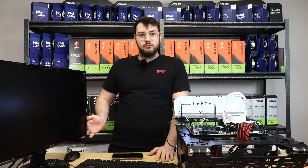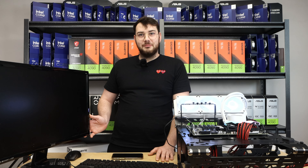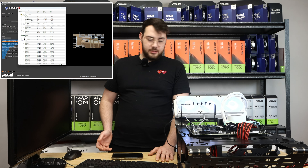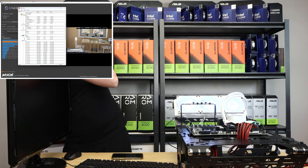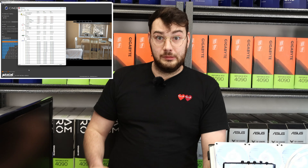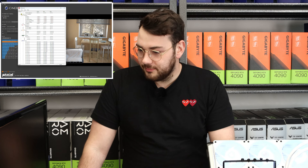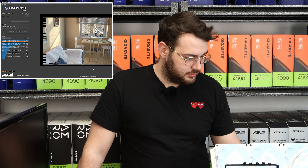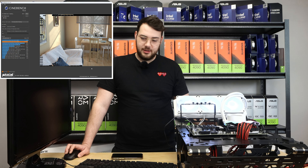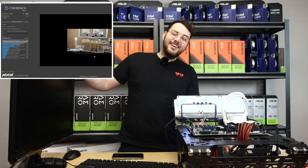The screen just went black and then came back on — it's the HDMI cable. It might be too long or the connection is a little wonky. I jiggled it a little and it came back. The monitor actually just turned on again; it wasn't Cinebench, it was just a bad HDMI cable.